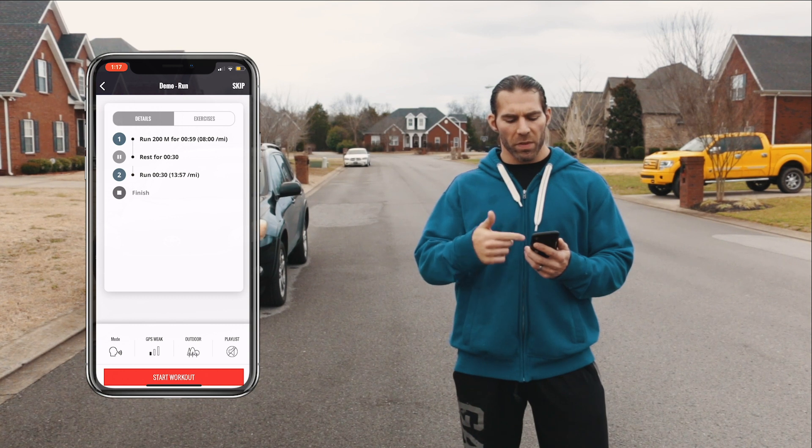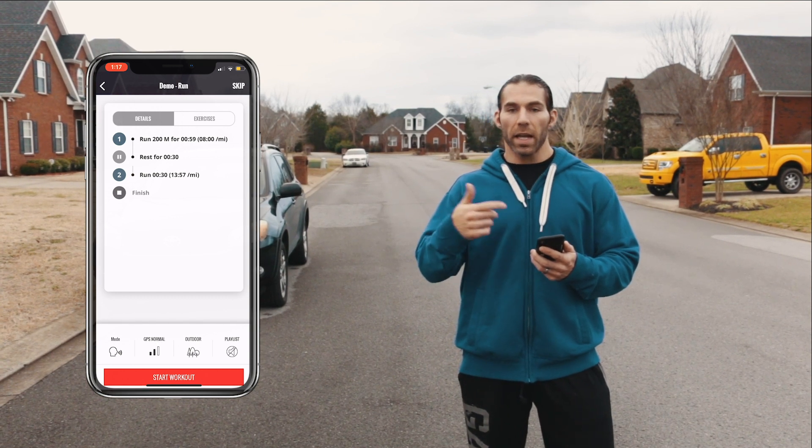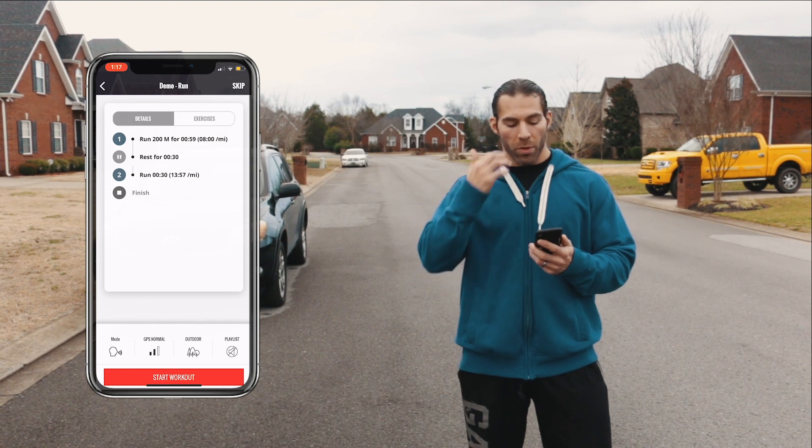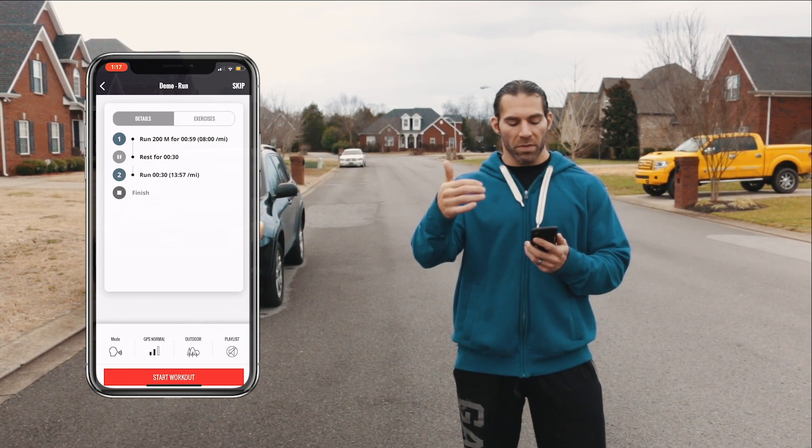It's going to give me the details: run 200 meters for 59 seconds at an eight minute per mile pace, rest for 30 seconds, and then run 30 seconds at a 13 minute and 57 second per mile pace.